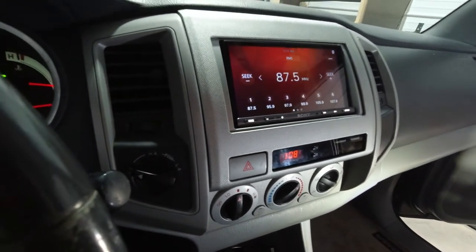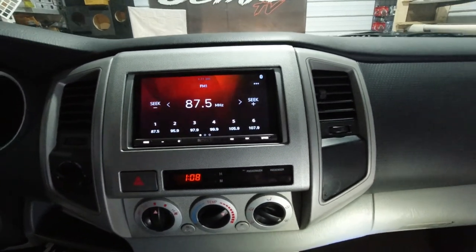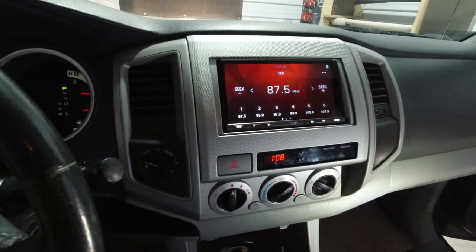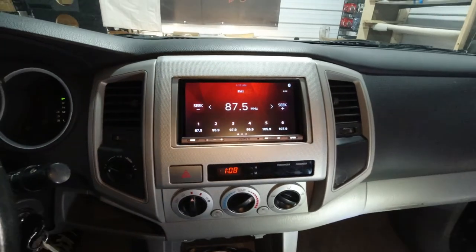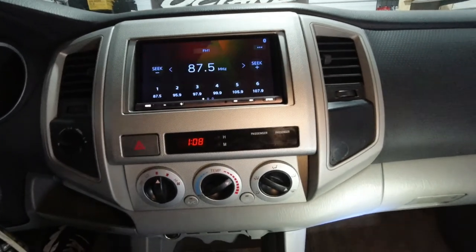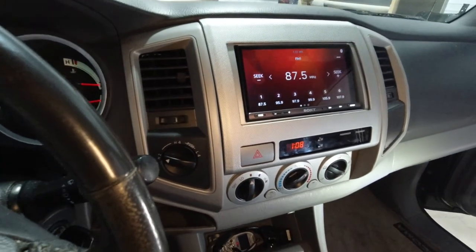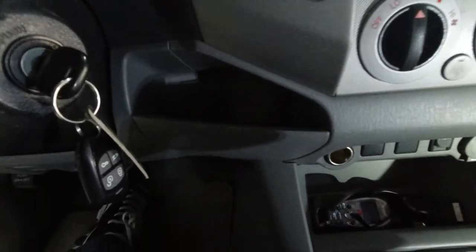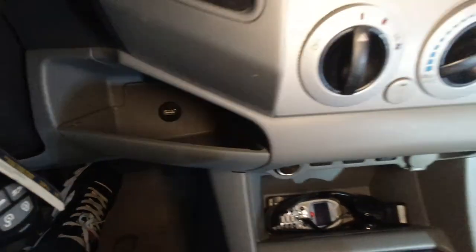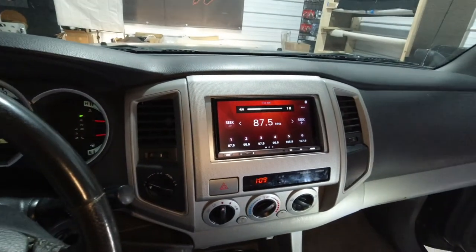We got everything installed. Looks really good. I've got to say, the kit does look really nice — Metro did a pretty good job on this kit, so really happy with the way it looks. Everything fits really nice and looks really nice, so the customer should be super happy with it. We put his USB down here, and then there are other USBs in the glove box. Steering wheel controls work — everything works just like it should.